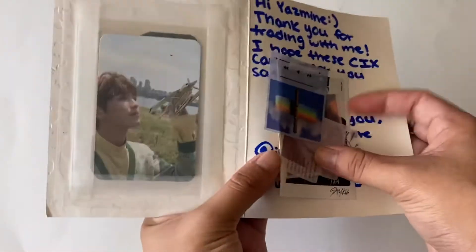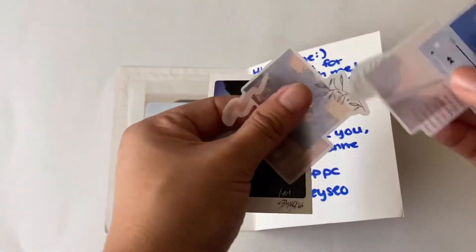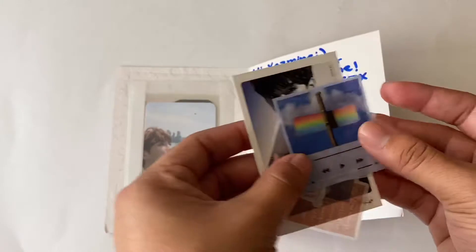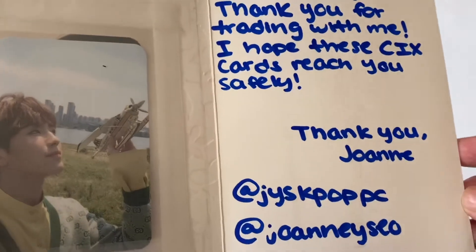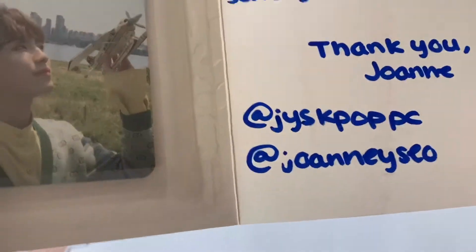Let's look at the freebies - oh my god, these are so cute! I'm gonna use these. The note says 'Hi Yasmine, thank you for trading with me. I hope these CIX cards reach you safely.' And that's their Instagram that I traded with them on.